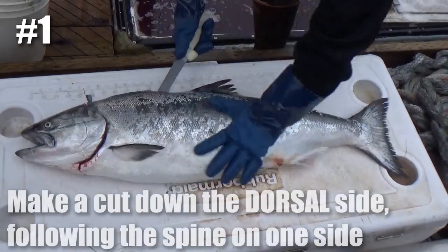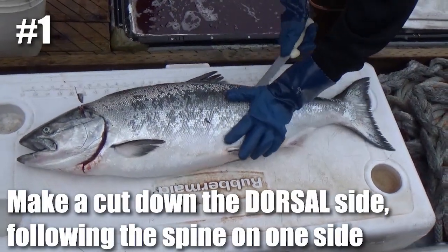Luckily, it's pretty easy once you know how to do it. So my captain is going to show you a quick and easy way to fillet a salmon. Let's hand it off to the captain. Make a cut down the dorsal side.